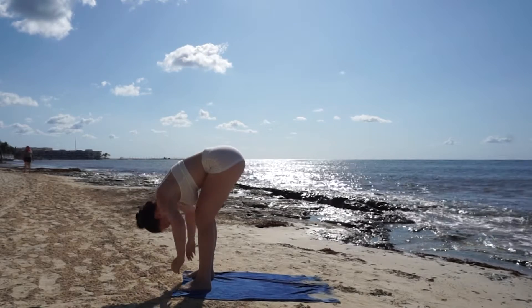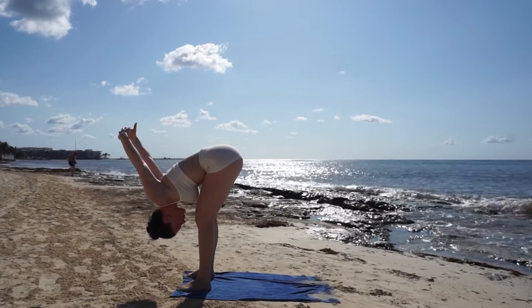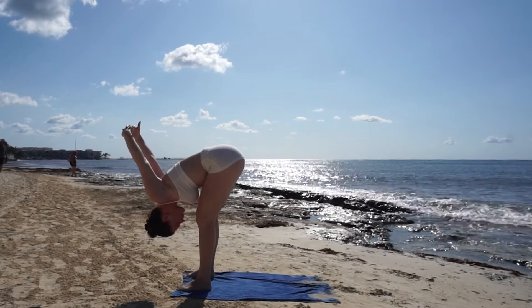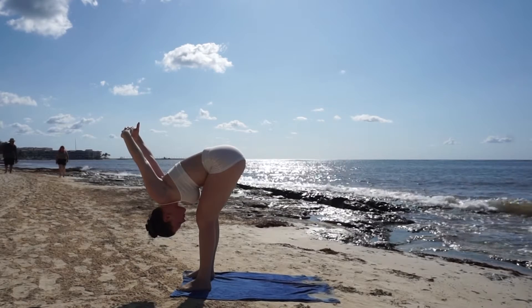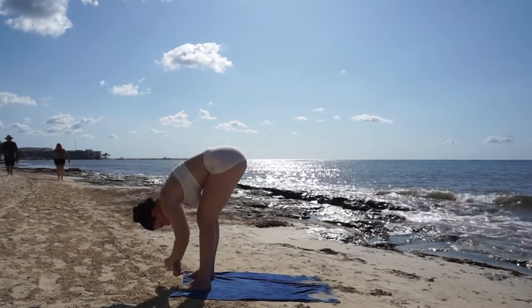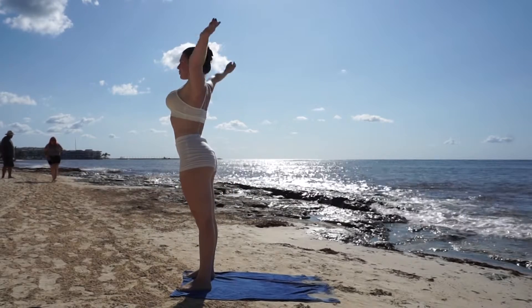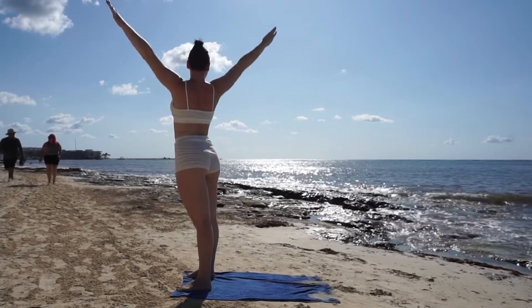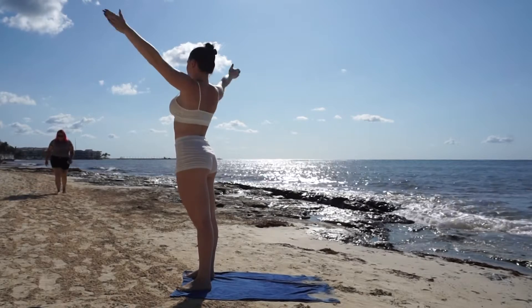Breathe out, hands to your chest, reach your heart high. Breathe in and out into forward fold, interlace your hands behind your back for a chest expansion and breathe deep. Inhale and exhale, release your arms, inhale for a mountain pose, reach your arms up high and twist to your right.